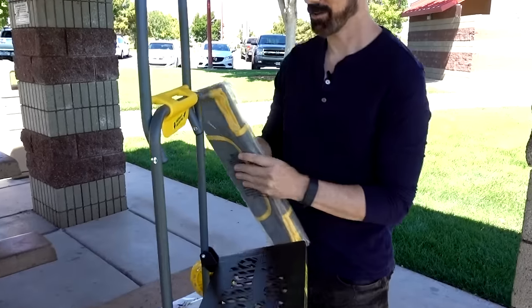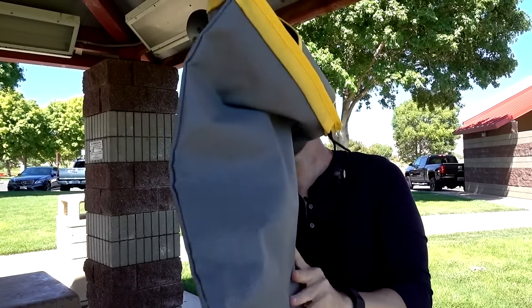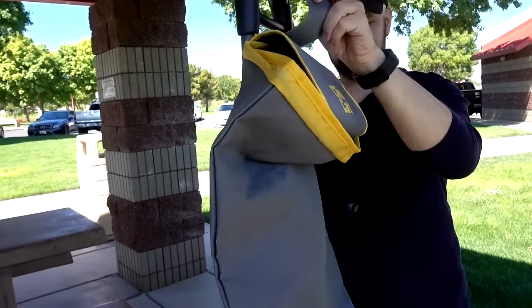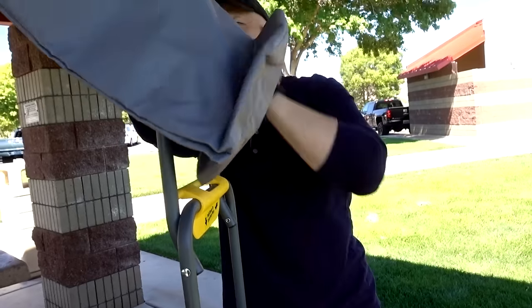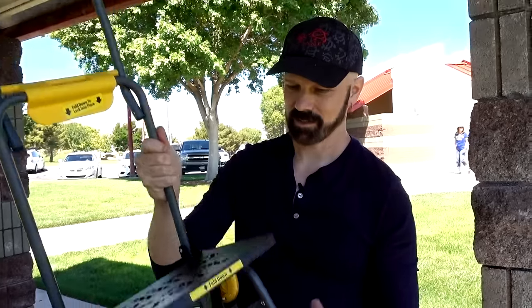This is the optional carry bag — that's all you do for that one, pretty simple. So this is it, set up. Took a couple of minutes.